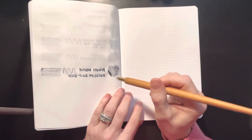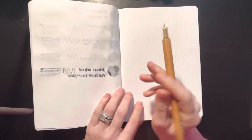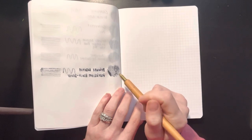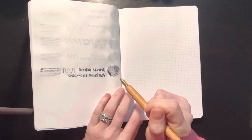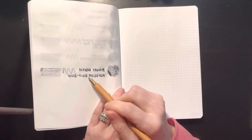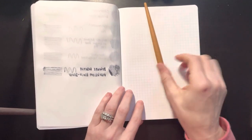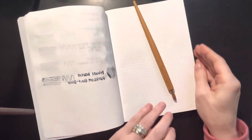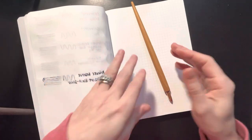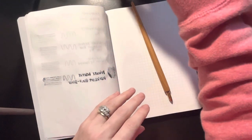Now for the third video of these swatches, I swatched the Private Reserve Pearlescent Black Silver. Not only did I really not like it on the paper, but then today when I got ready to do this video and I turned the page, I saw all of this. That is really not my favorite ink. If anyone would like it for their collection or for art, let me know — I'm happy to send it to you because I will not be using it.